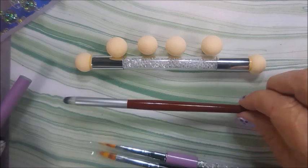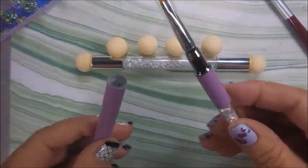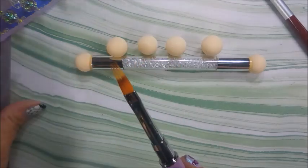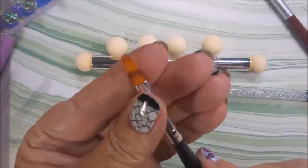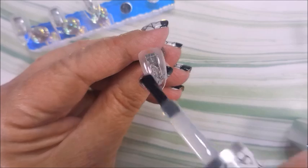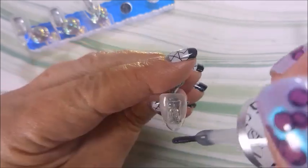I picked up a bunch of gradient-type brushes, like a stippling brush and a couple of different little gradient brushes, and I bought a little spongy thing for doing sponge gradients for regular polish. Just wanted to show them, and we're going to use some of them today. I am going to do these on tips and then apply them to my nails.